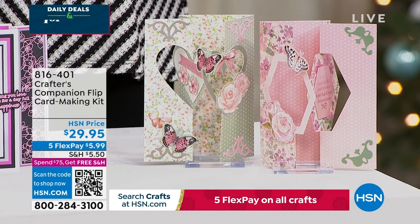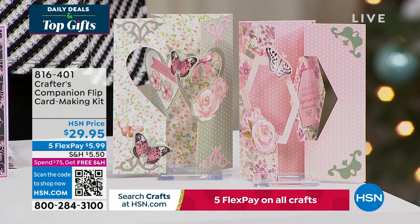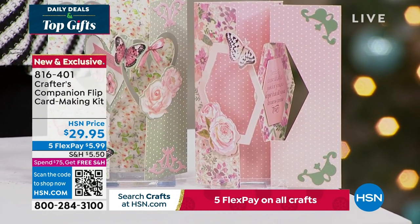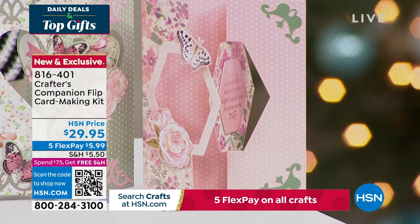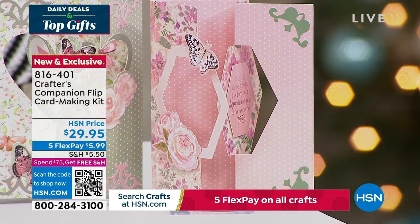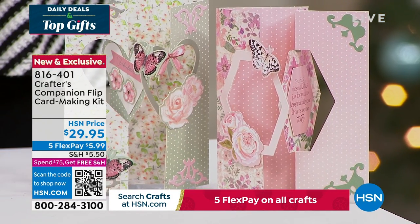This is the flip card. Flip cards are so much fun — this is a way to enjoy all of that done so easily thanks to Sara. You can get fabulous designs, two different themes, for about 20 printed die-cut sheets. You're getting the envelopes as well with this fully customized kit, item 816-401.